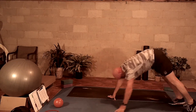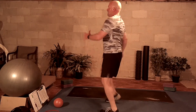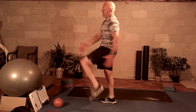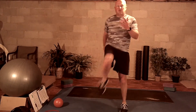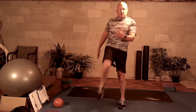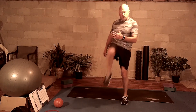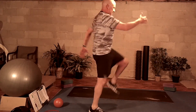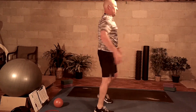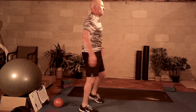Our next exercise is going to be a high knee march for one minute.